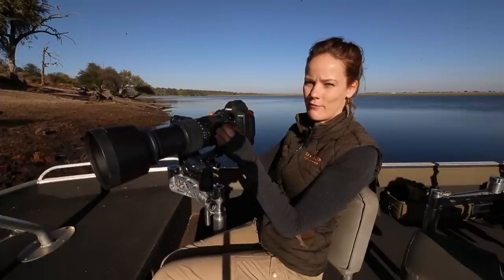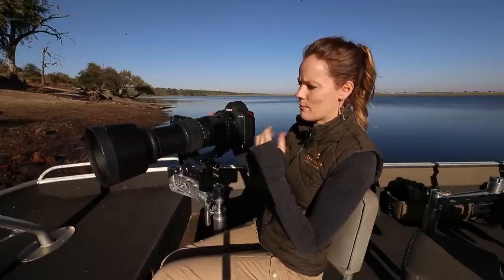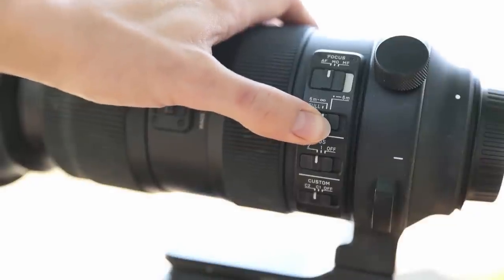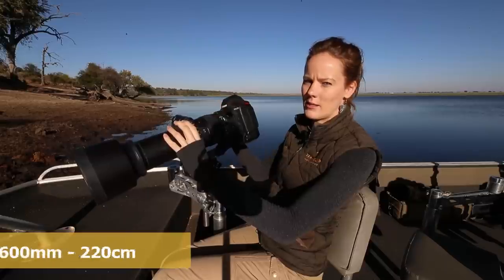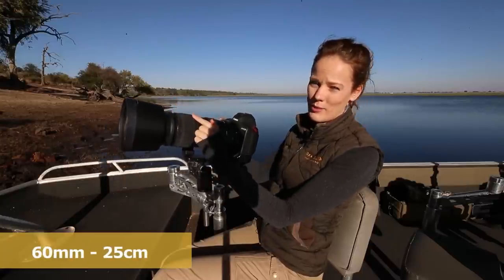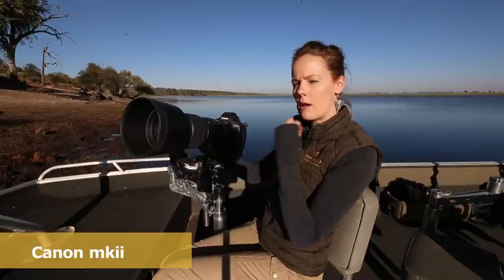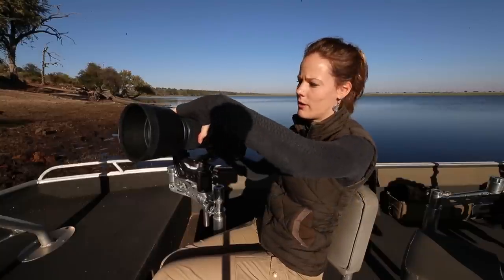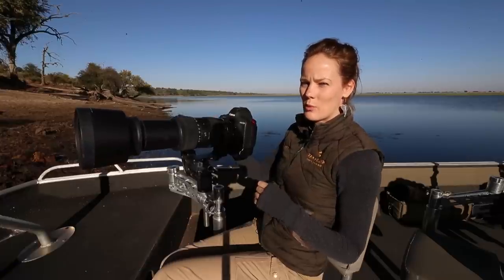I'm shooting on back-button focus, so I can fine-adjust my manual focus at any given time and don't feel the manual override is necessary for me. For focus range, I can focus quite clearly at about 2.2 meters when I'm at full 600 millimeters. If I pull back I can focus as close as 25 centimeters, which is pretty neat. Previously with my 100-400mm I could focus under 60 centimeters at 400mm, but on this lens at 400mm I need to be about 75 centimeters from my subject.